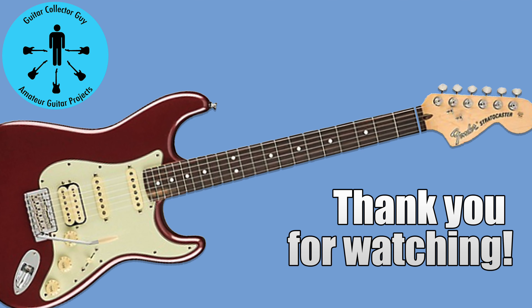Thank you for watching Guitar Collector Guy. Really appreciate you being here. Hope you come back and watch more.